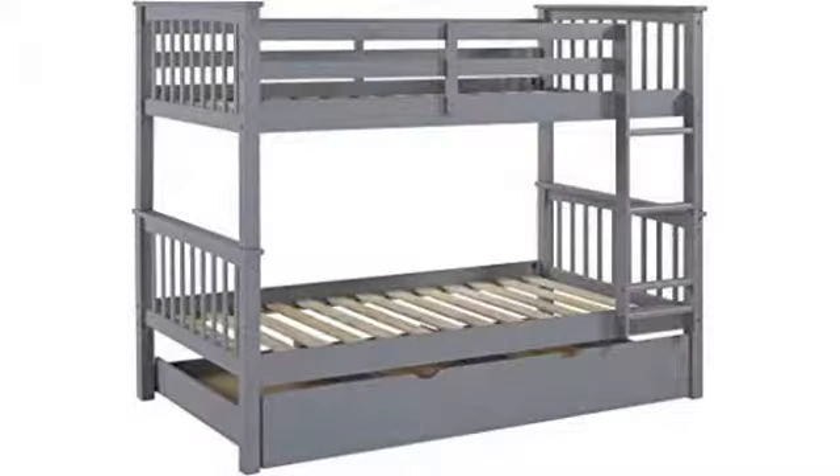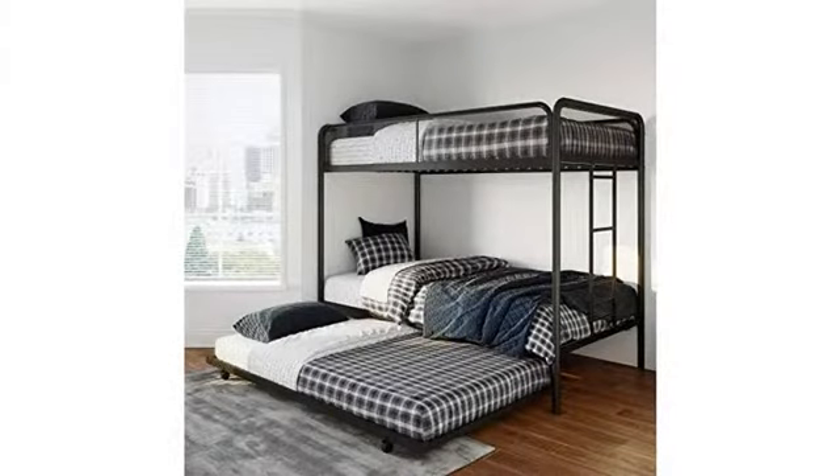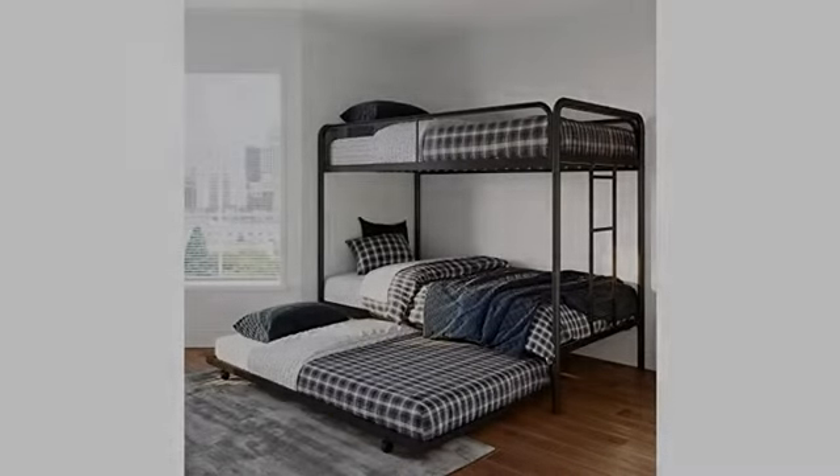My three boys love their new beds, super easy to set up as well. Looks nice and makes it so three boys can sleep and save room for playtime. The packing list and directions were very good and made assembly go smoothly.